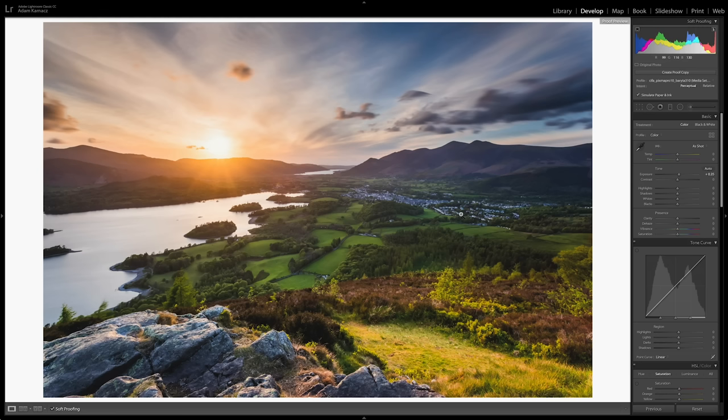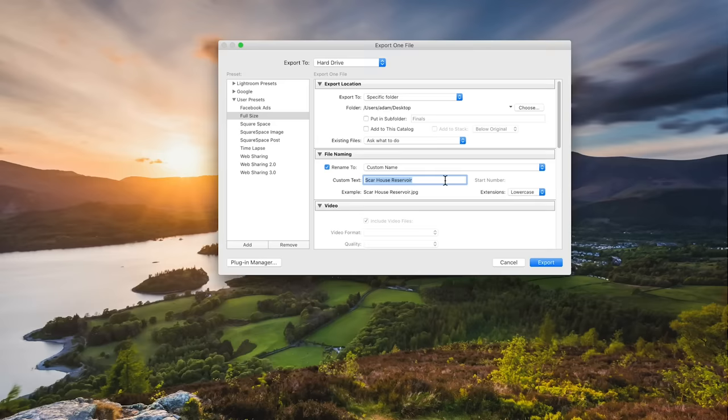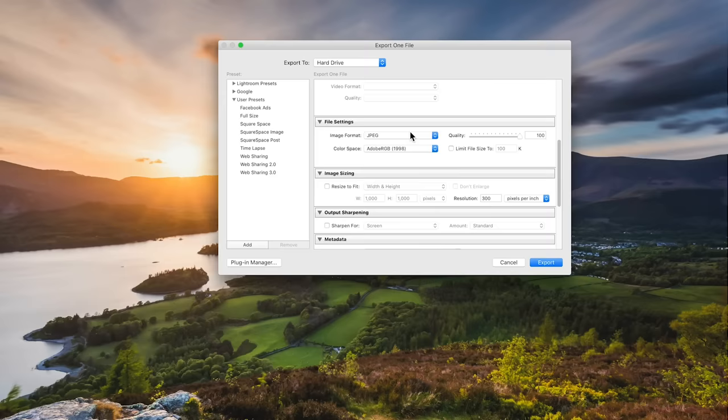If you're printing yourself you can go ahead and print directly from Lightroom using the raw file, but if you're going to use a lab they won't be able to read your raw file with your adjustments. So you need to export an image file for them to upload to their website so they can print it. Most good labs will accept TIFF files — they're higher quality files that don't lose any detail the way JPEGs sometimes can. So make sure you export as a TIFF file.